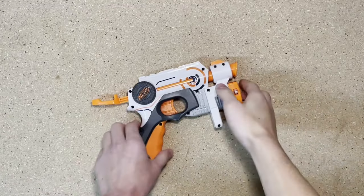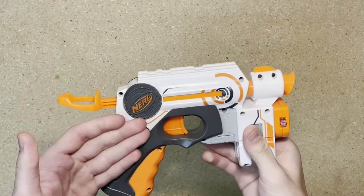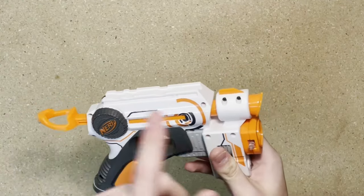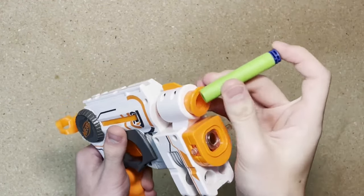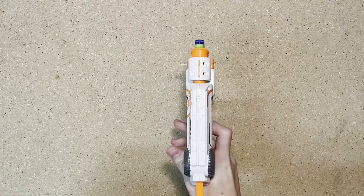Starting off with the smallest blaster in the series, we have the Night Finder EX-3. This is one of seven color variations of this blaster, and it is a direct prime single shot. Starting up at the front, we have the main single barrel. To load this blaster, take a single dart and insert it into the barrel. Pull back on your priming handle, and you can pull the trigger to fire one dart.